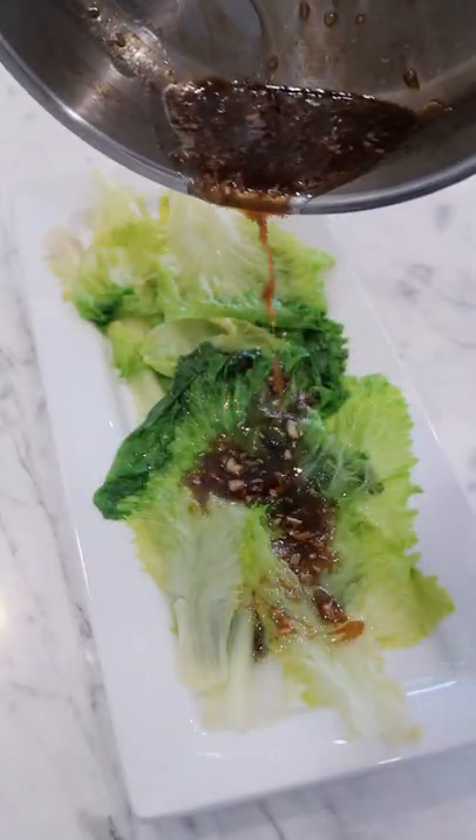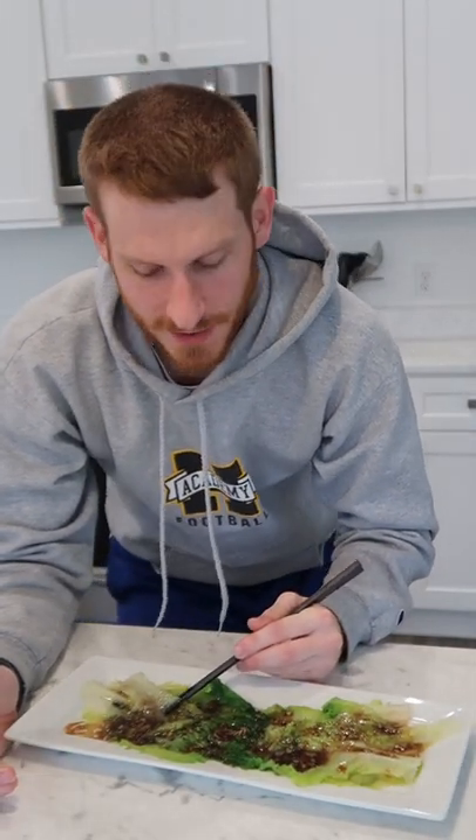Boil some lettuce, sauce it up. I've really been loving finding ways to use up the leftover ingredients that I have in my fridge, trying to be more cost-effective and less wasteful.